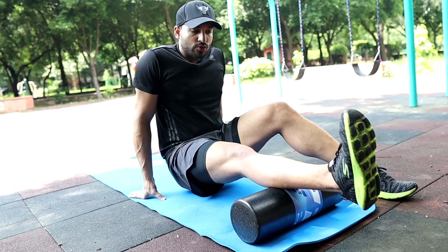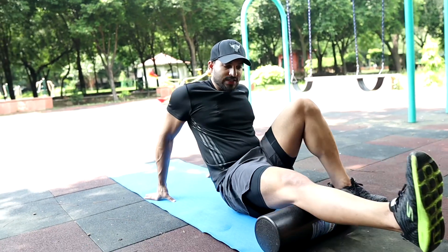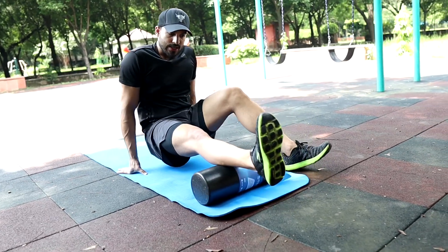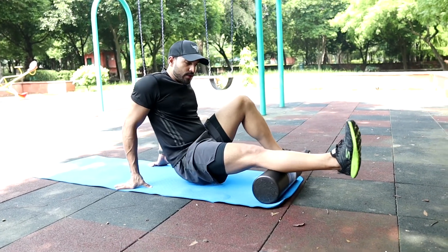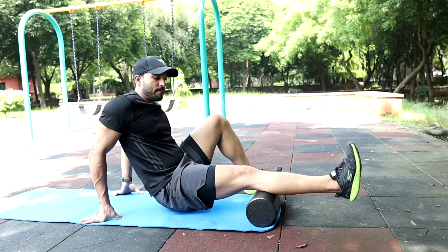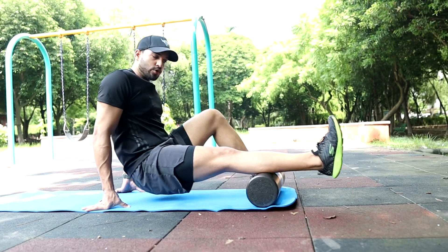We are starting from our calves. You place your foam roller under your calves and move forward. The benefits of the foam roller are very many — first of all it improves the range of motion and mobility. It also enhances muscular performance because when you recover properly, the speed of your muscle growth also enhances.